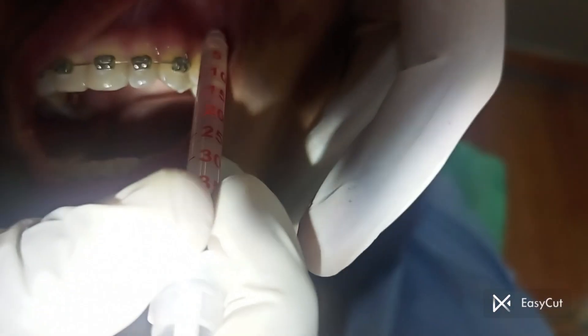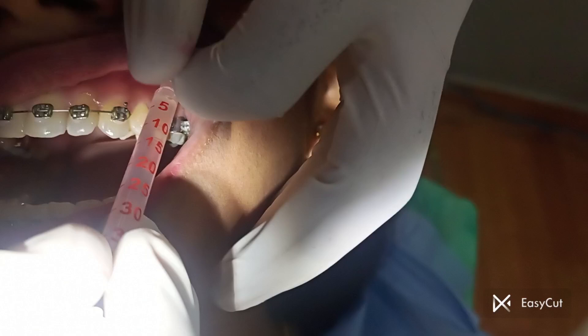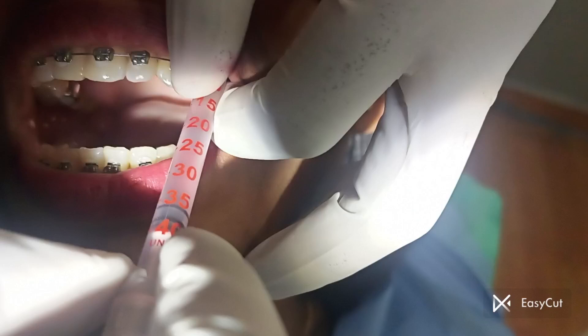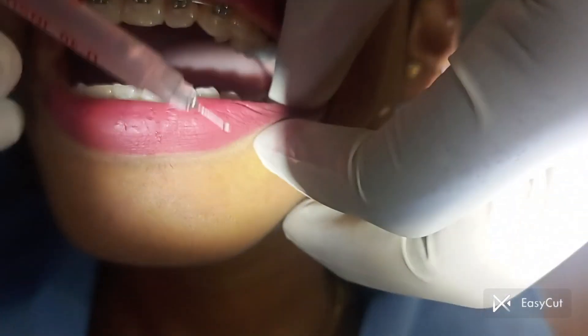Dear viewers, welcome back. Today we are sharing a case of an upper and lower premolar extraction with you all. The purpose of this video is to remove the fear of tooth extraction for those who have it. So here we go.